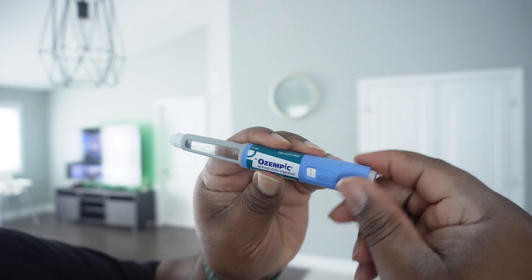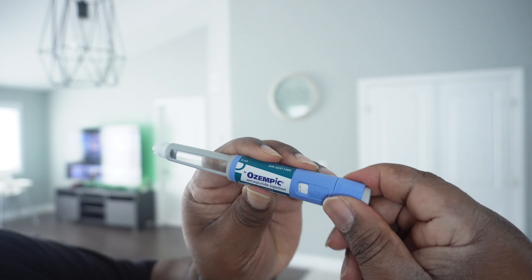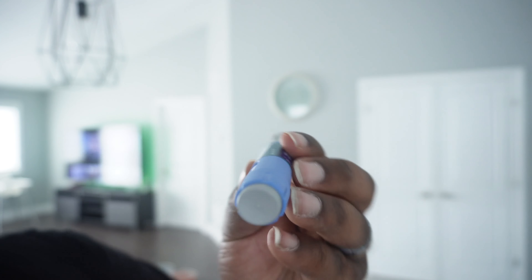Next I'm going to dial this up to one milligram. There — I'm at one. Now I'll prep the area where I'm going to inject. You can do it at your shoulders, stomach, or thighs. I've tried it in my arm and in my stomach. When I did it in my arm, I felt like I couldn't tell if the medication was working. When I moved to the stomach, I actually had results. Today I'm going to inject in my stomach, so I have an alcohol pad here to clean the area.